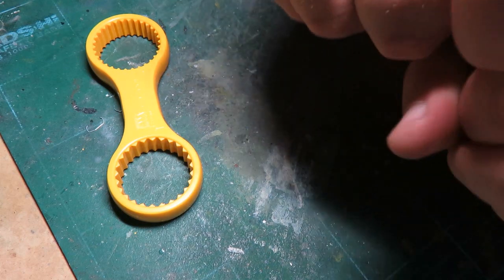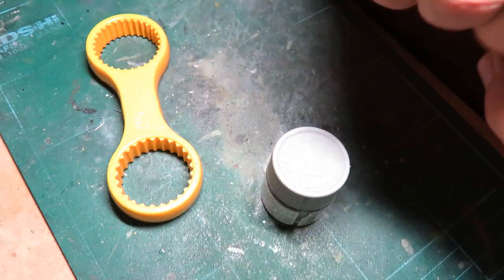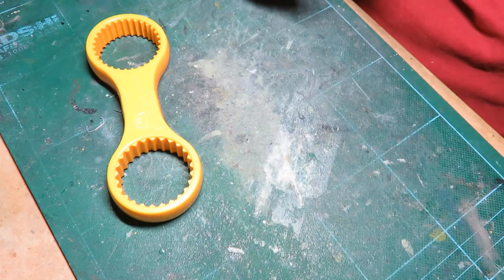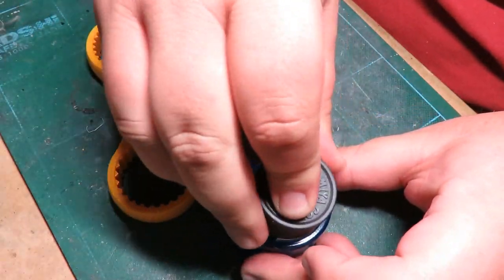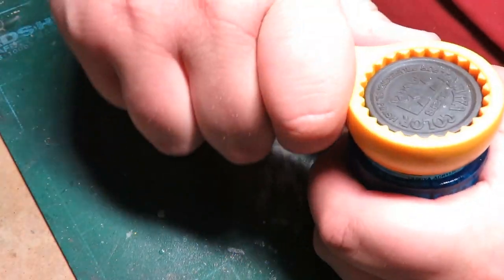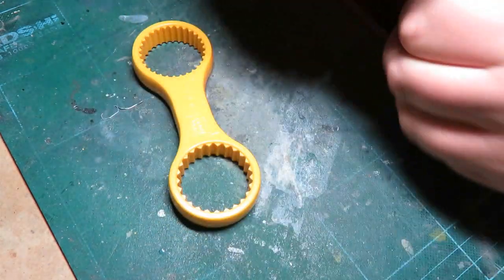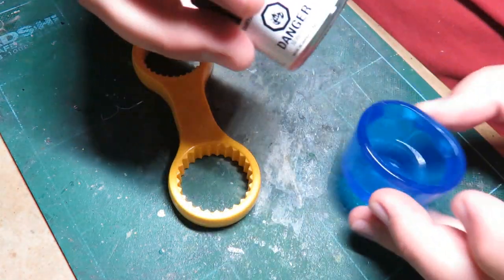Let me try to find a hard one to open. Nope, that one's easy. Where's a hard one? Not that one, not that one. I'm just going to edit this up until I find one. Aha, that one — Dark Iron, you have met your match. Oh crud... that was so simple. Okay, I don't care what people say anymore.